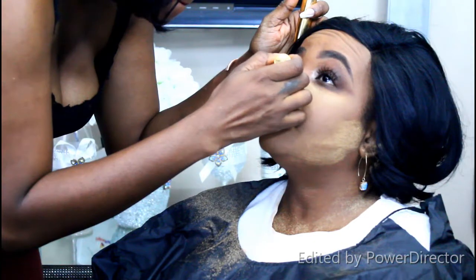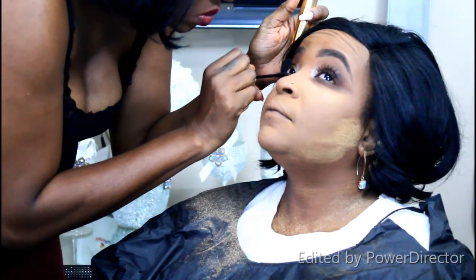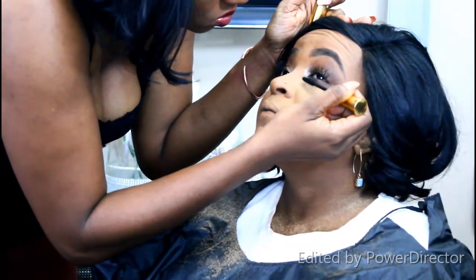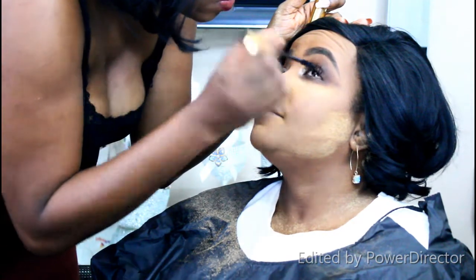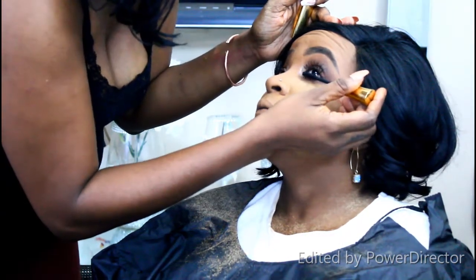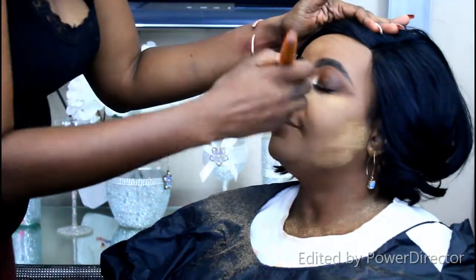Now I'm using my $20 mascara, picked up in my last Pennywise haul. I love it — it's not clumpy and doesn't make the lashes look stuck together. I'm applying mascara to both the lower and upper lashes to help merge the natural lashes with the Kiss Wispies.